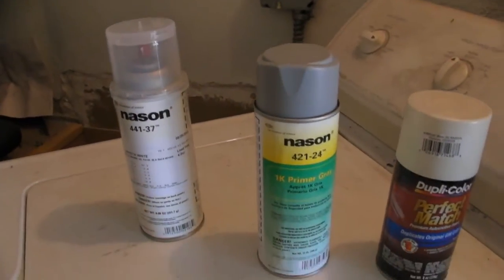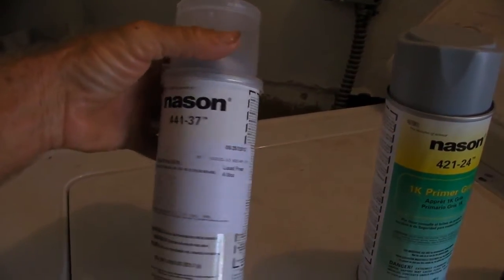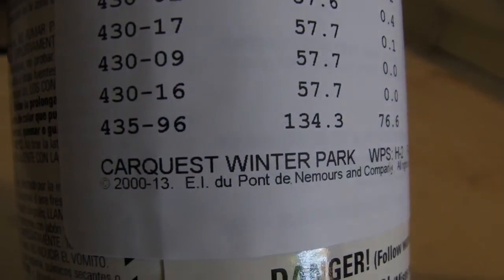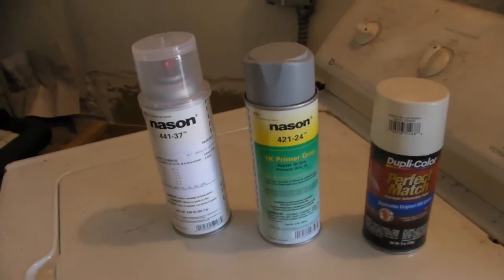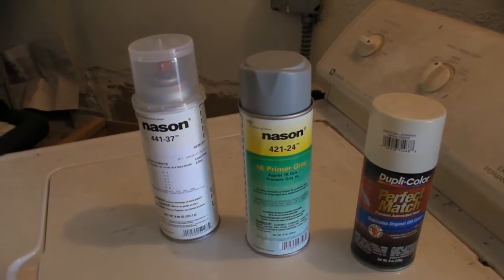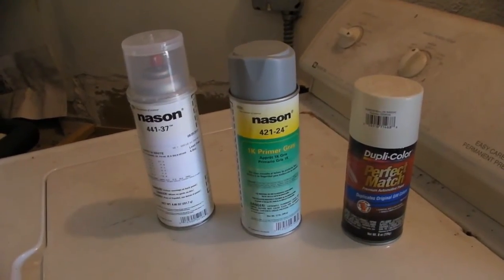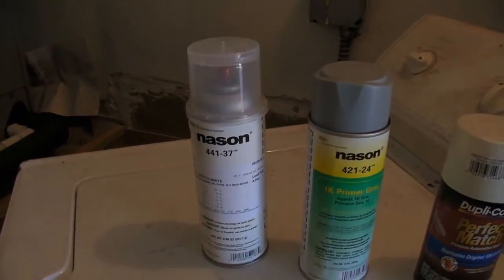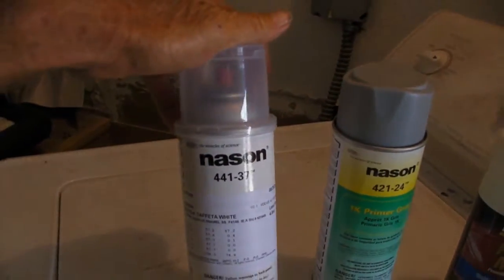In all the excitement, I left without the Plasticoat primer. CarQuest is an automotive supply store like Discount Auto Parts or AutoZone, and they carry a lot of great paint — they had all the Plasticoat paint. But the guy asked me what I was doing. I said I was painting the back of the van, and he asked if I had the van there. I said yeah, so he went out there with me, found the code, and entered it into his computer.